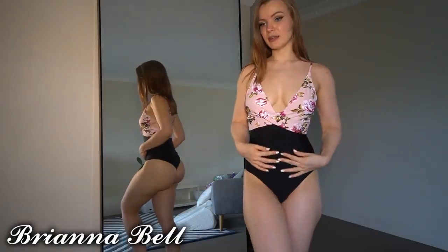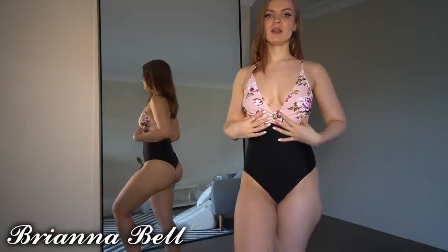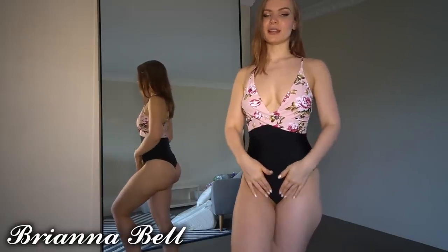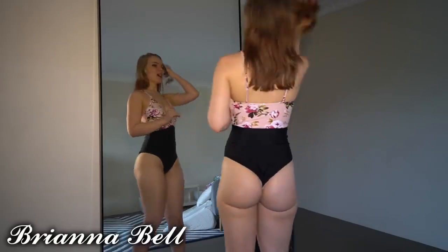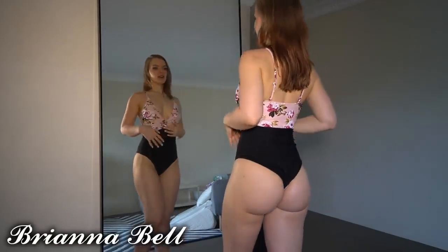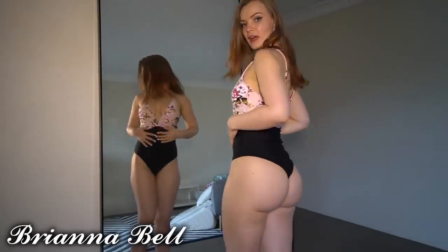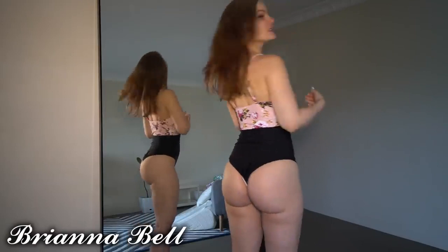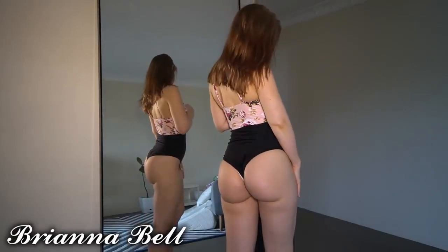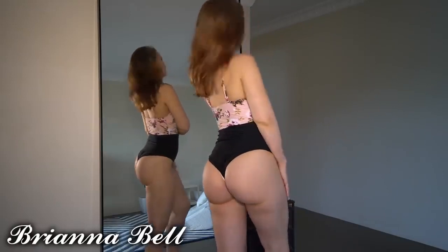I think some of the other styles suit me better, but the cut on this one is probably the nicest. If they did the white floral pattern over this full one-piece shape, that would be my absolute favorite. I still really like this, but it might be something I give to my sister — it's a little bit too muted and not poppy enough for me.